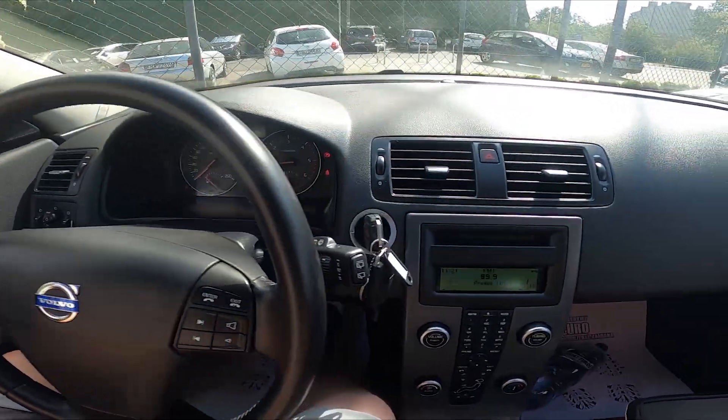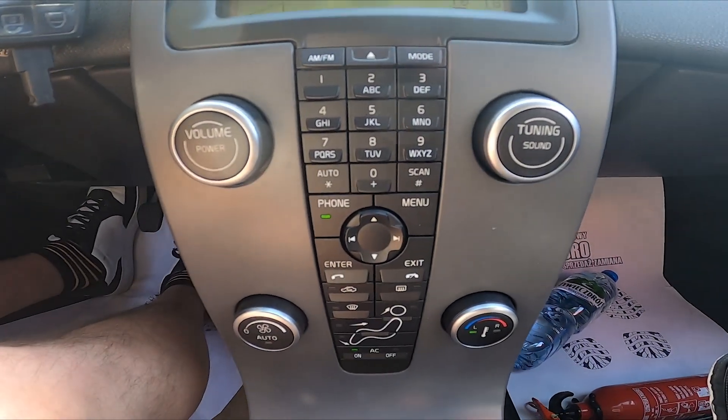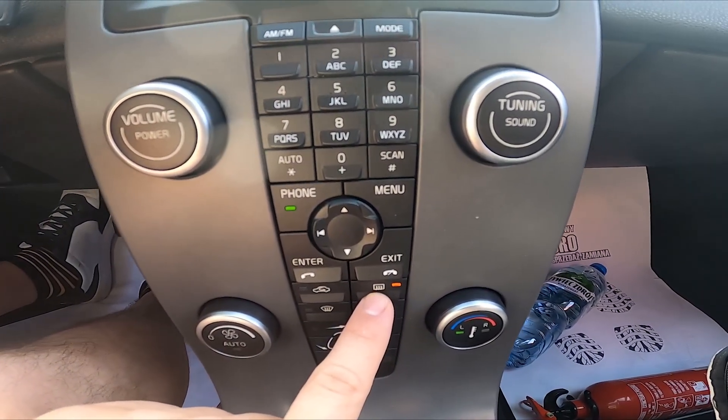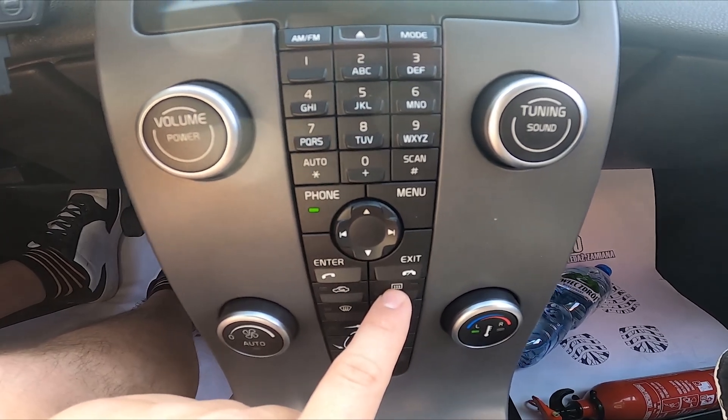To begin, take a look at the center of the car. To enable or disable this function, simply press this button. Make sure that the car is turned on in order to use this function.